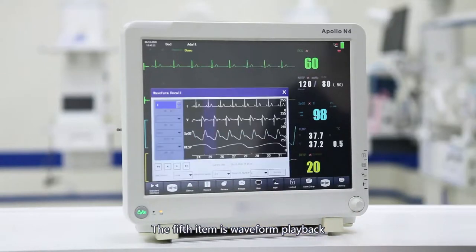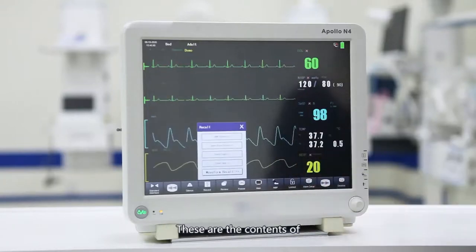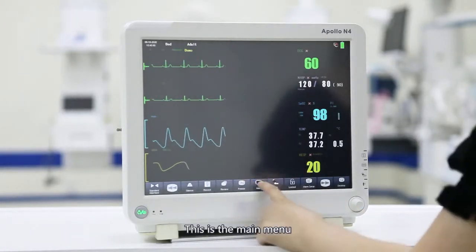The fifth item is the waveform playback, which includes ECG waveform, blood oxygen waveform, and respiration waveform. These are the contents of the information review. This is the graphic interface and this is the main menu.